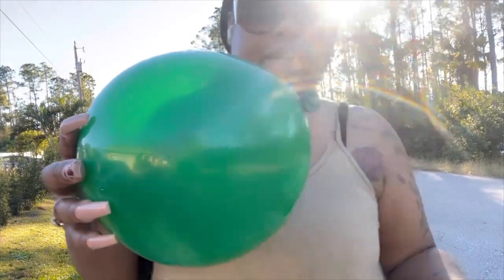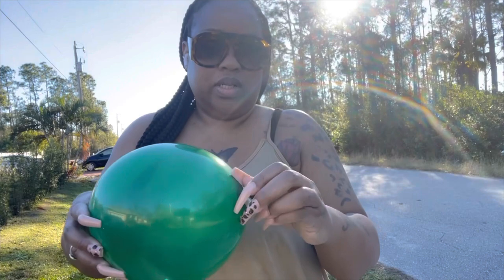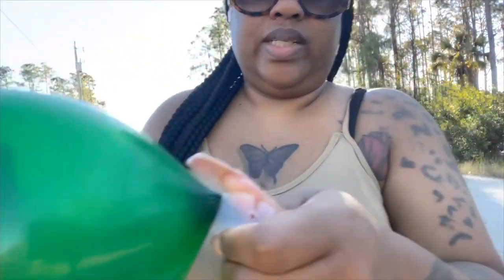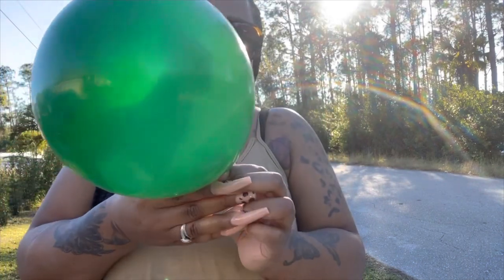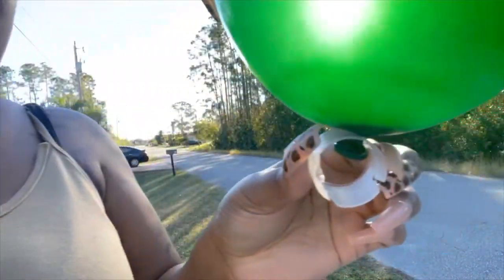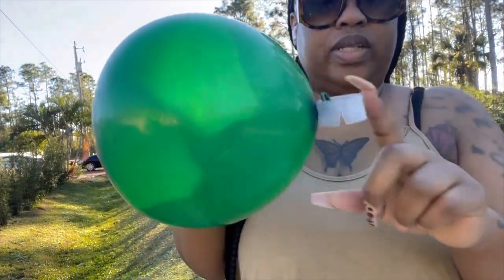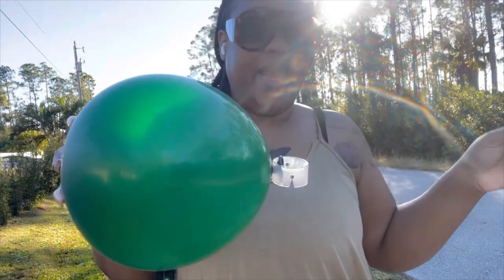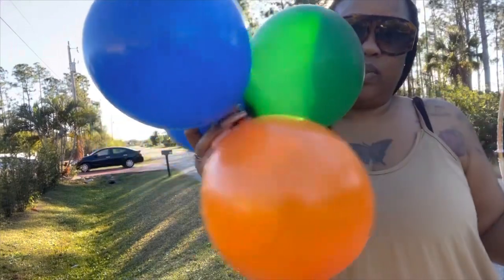I've got a balloon right here and a ring right here. They have little slits in them — you just sit the balloon in the slit and slide it up. That is it! That is how you attach the balloon to the ring. I'm going to fill this ring up and then show y'all how to put it on, and then I'll show y'all the finished result of what I did before.